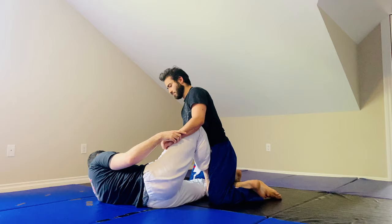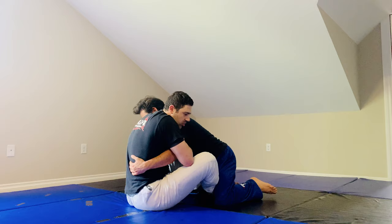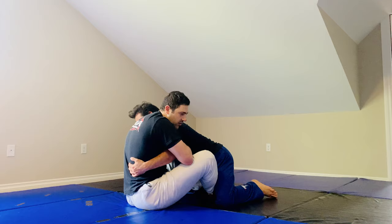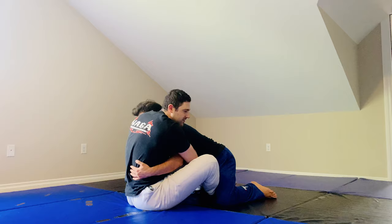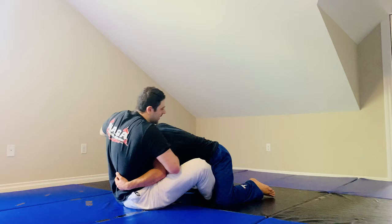We're starting in butterfly guard. I have my half butterfly — he may be sitting back on his heels. I might transition to butterfly guard. I have this underhook, maybe I tried to sweep him but he's leaning his weight the other way, head down, and it's just hard to sweep him. From here he's in the perfect position for me to snap his head down into a headlock position.